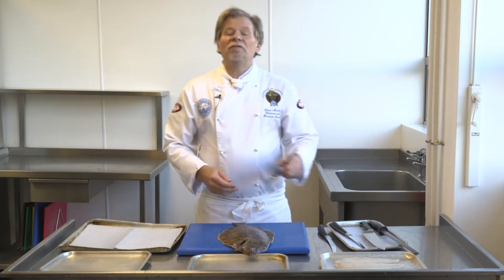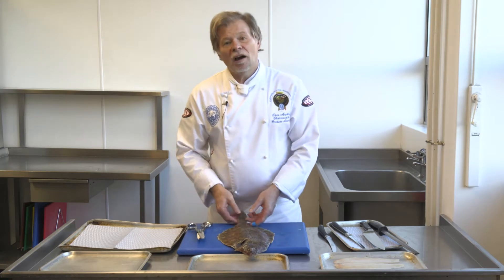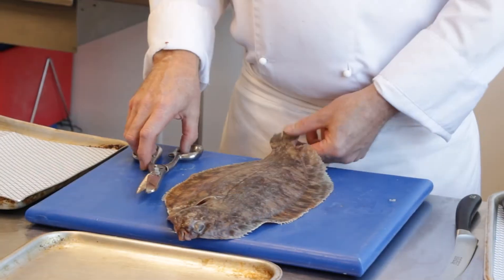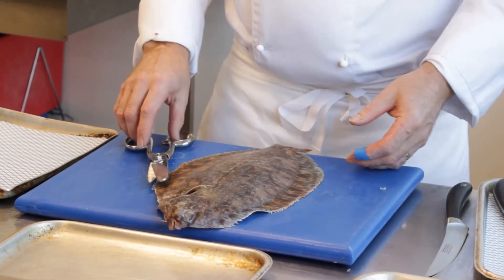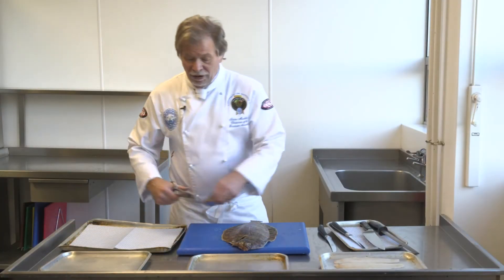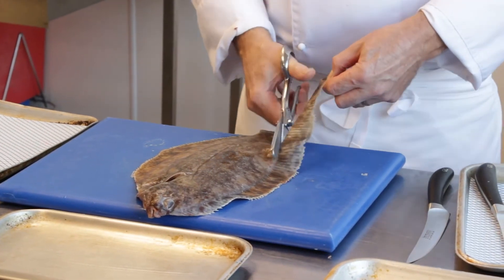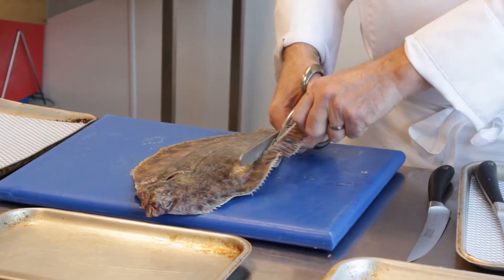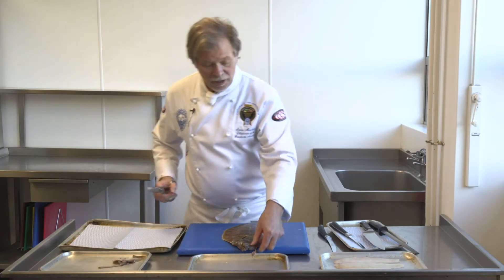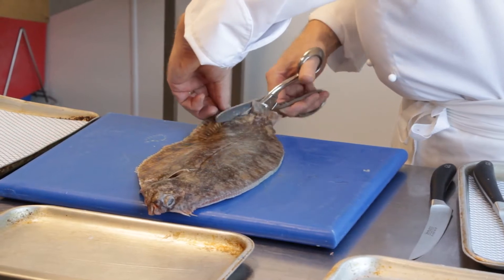As I say with all my videos, there's more than one way to skin a cat, so I'm going to show you the way I was taught how to prepare and fillet a lemon sole. Others might do it slightly differently, but at the end we'll all end up with the same finished product. So I'm going to use my fish scissors and give it a haircut. Round the outside you've got a set of fins all the way round. The reason we do this is because it makes it a lot easier when you're taking the fillets off, so that they'll release from the actual flesh.